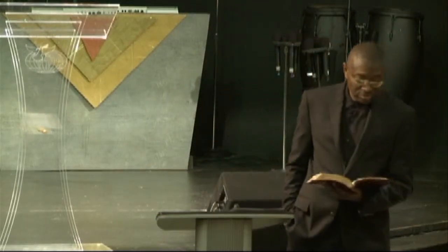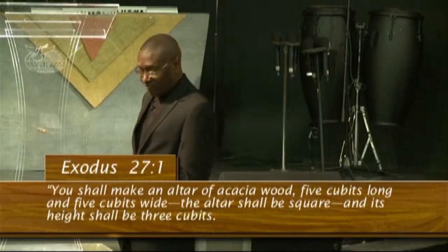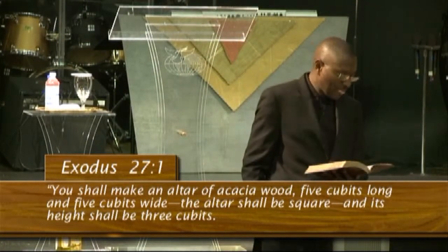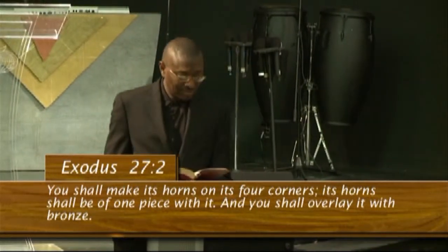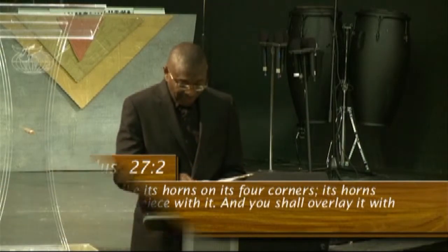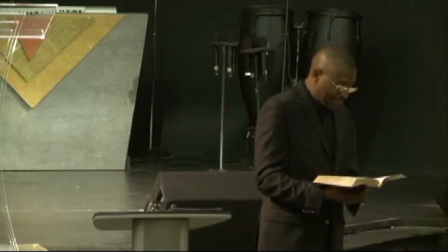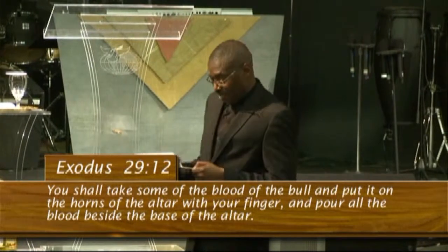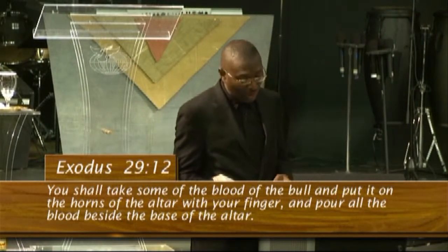In particular this morning, the horns of the altar. Exodus chapter 27, verses 1 and 2: 'You shall make an altar of acacia wood, five cubits long and five cubits wide; the altar shall be square, and its height shall be three cubits. You shall make its horns on its four corners; its horns shall be of one piece with it, and you shall overlay it with bronze.' Now flip over to Exodus 29, verse 12: 'You shall take some of the blood of the bull and put it on the horns of the altar with your finger, and pour all the blood beside the base of the altar.'